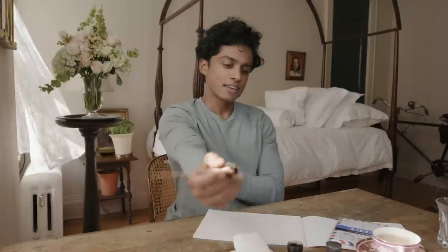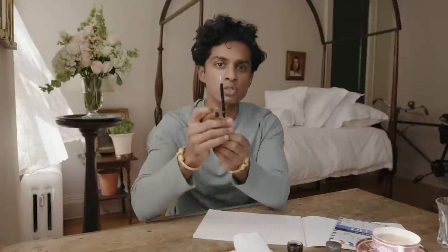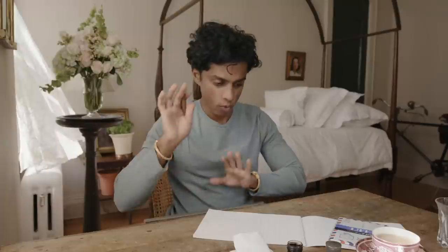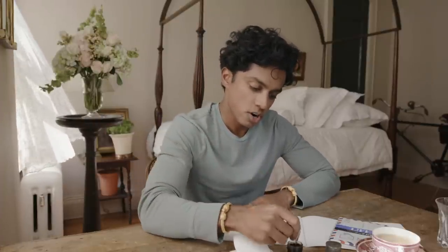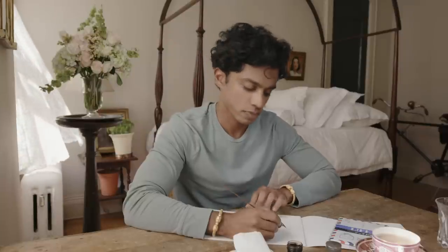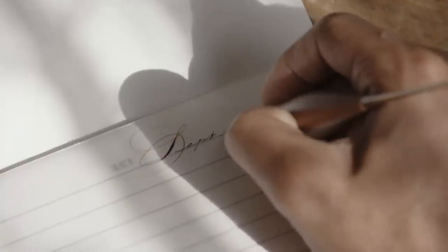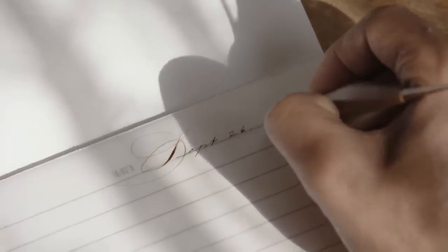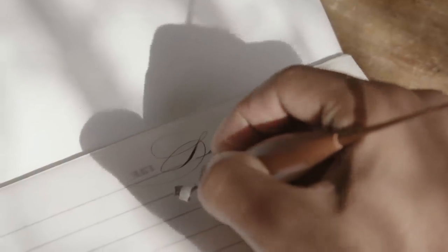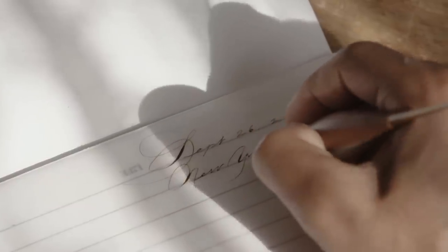Okay, here we go. I'm using this calligraphy nib in a pen holder that was made for me by my friend. But I also sometimes write with just plain old ballpoints — whatever you like to write with. I start with the date in the upper right-hand corner. Then the location — where we are. We are in New York City.